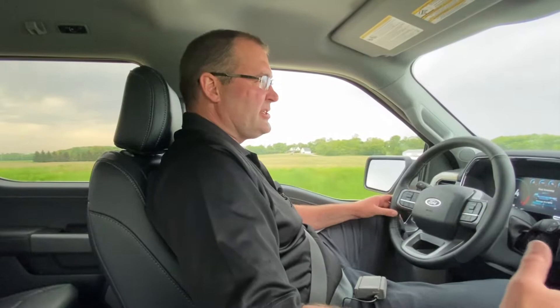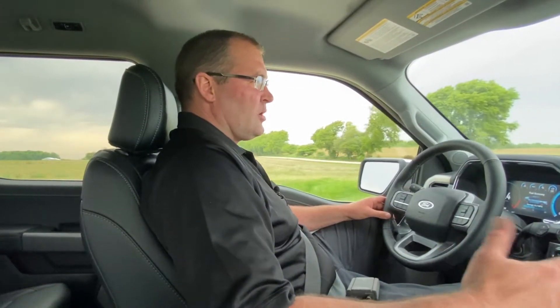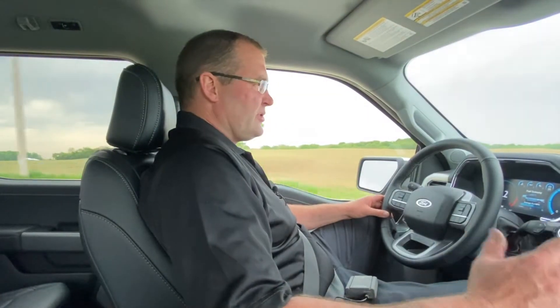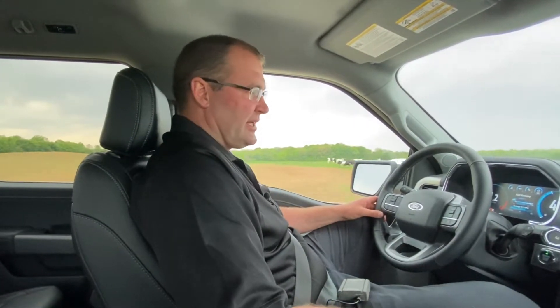The only way I can get this thing to not go into cylinder deactivation is by running in tow haul mode or sport mode, and if you're doing either one of those, you're going to kill your gas mileage. Normal everyday driving is really not practical, and you're wasting way too much money compared to the extra coolness you get from the sound that you like.